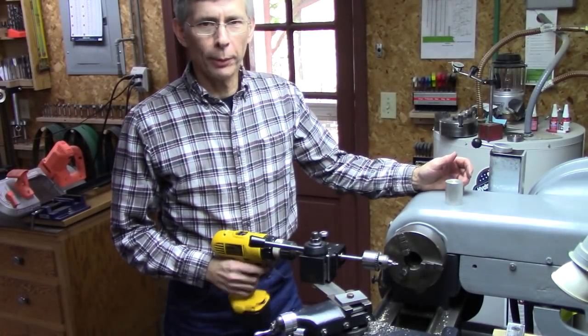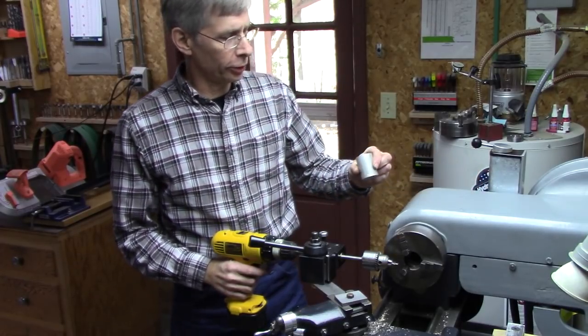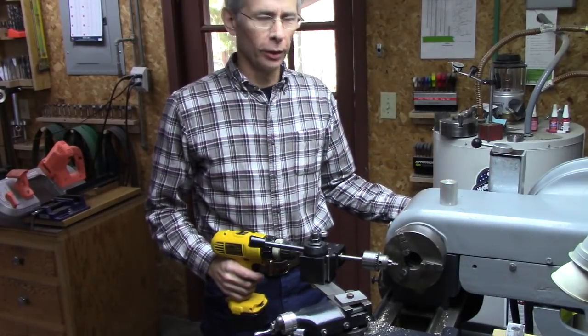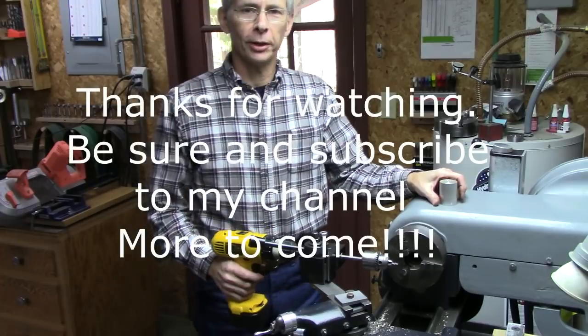A poor man's version of an indexing head. I found it to be pretty useful. Hopefully you will too. Watch for future videos — I'm going to make an indexing wheel for the outboard side of my lathe. That will expand the possibilities here quite a bit. Thanks for joining me.